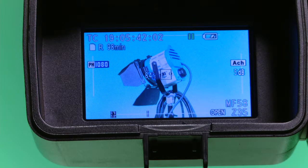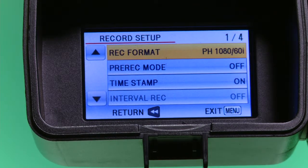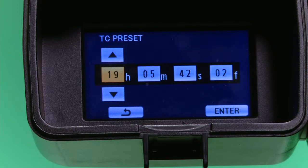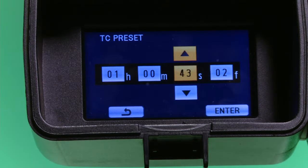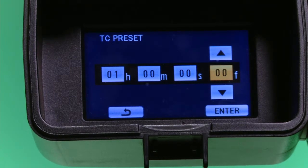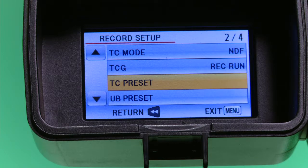This next step is not necessary, but if you want your video to have special time codes to keep track of things like Day 1, 2, or 3, or SD card 1, 2, or 3, you can set your time code to a specific number. Press the menu button, arrow down until Record Setup is highlighted, and press enter. Arrow down until TC Preset is highlighted and press enter, then arrow up and press enter. Use the up and down arrows to change the number and the left and right arrows to change between hours, minutes, seconds, and frames. Once done, arrow right to highlight Enter and press enter. Press the menu button to get back to the viewfinder.